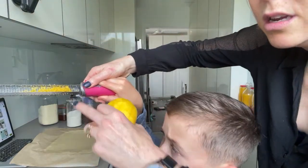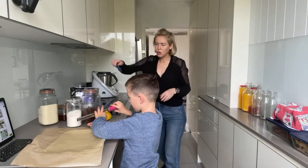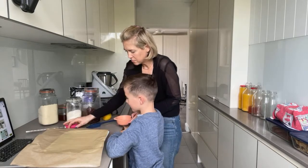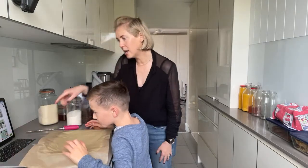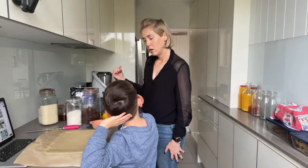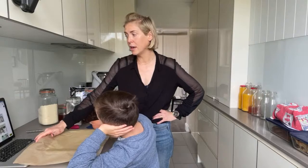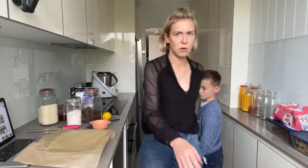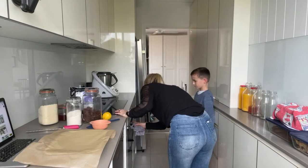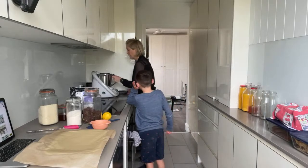Look at all that zest! We need the zest of one lemon according to the recipe. Use your spatula to get every last bit out. Now in our Thermomix bowl we've got all the different things here, and I wanted to show you something — I broke the rules a little bit.